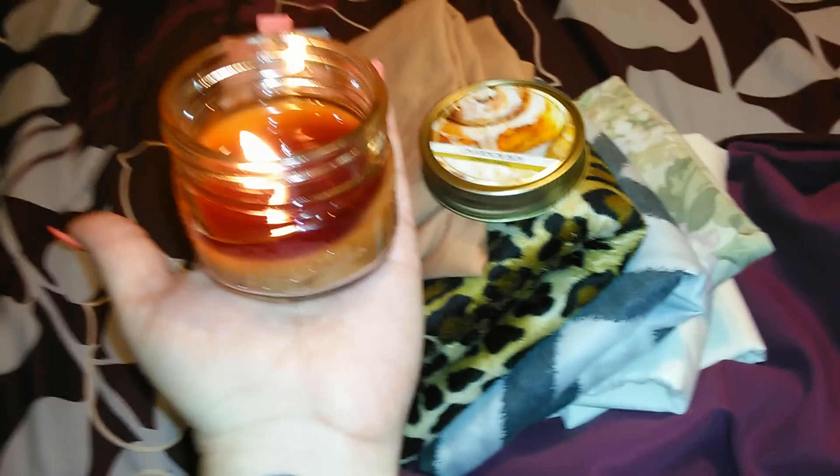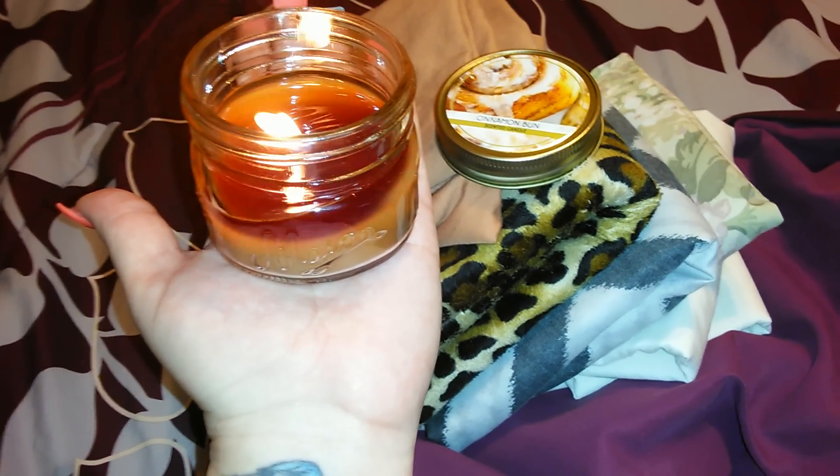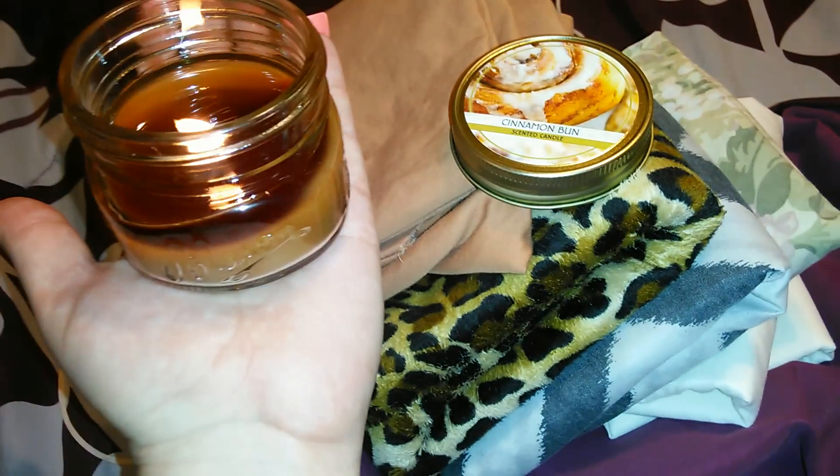I had bought a couple of these a while back, but they only had one scent — I think it was either vanilla or pumpkin, I can't remember what it was. But I am loving this cinnamon bun.